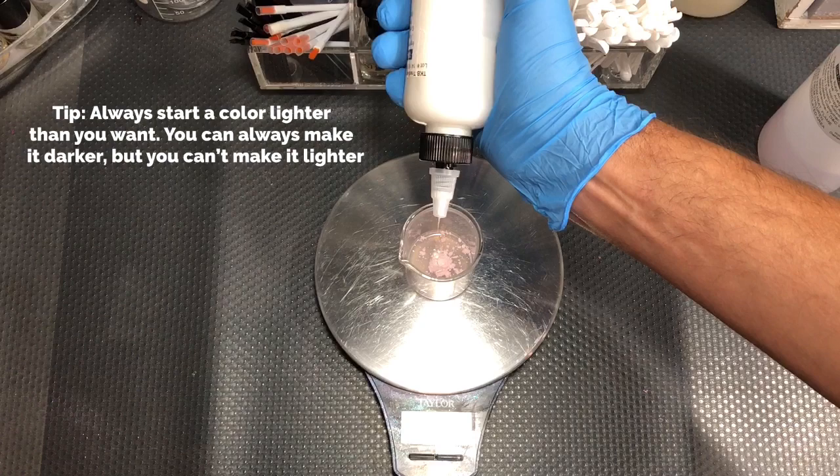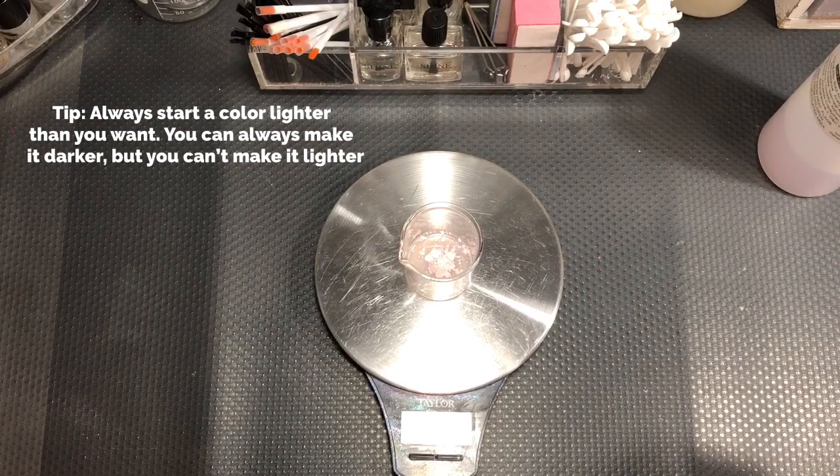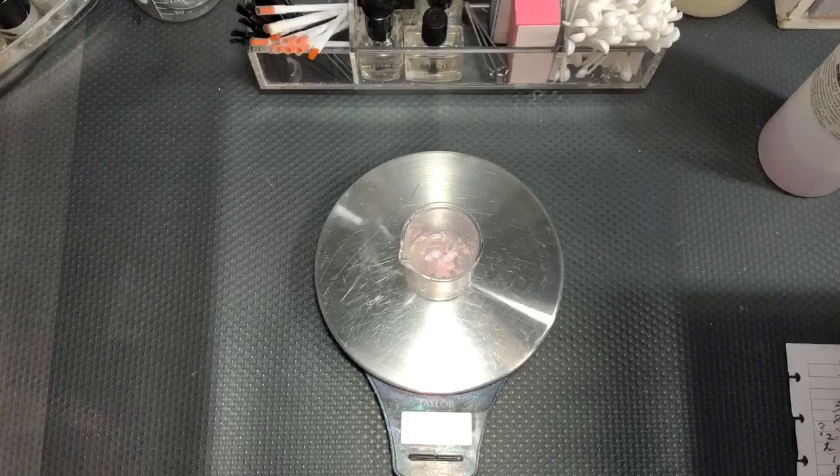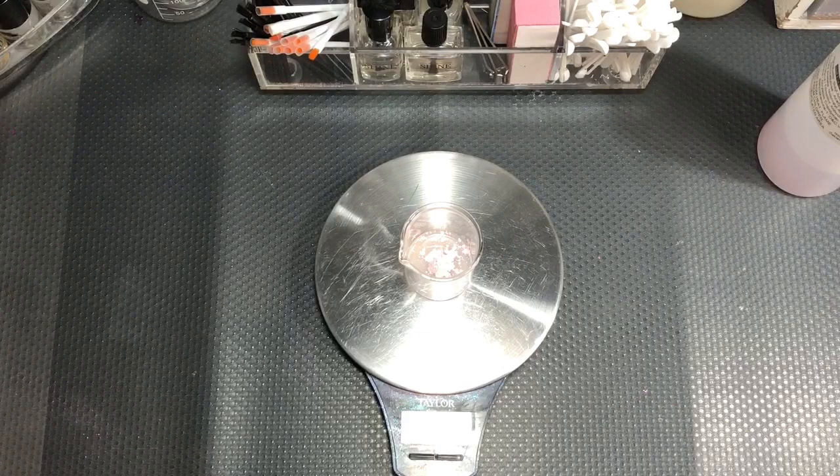Honestly, I don't know what this polish is because I'm trying to recreate one that I made and made the biggest mistake — I did not write it down. You have to write down everything you do in your journal, otherwise there's nothing worse than trying to figure out how to make a polish that's so beautiful and you didn't write it down.